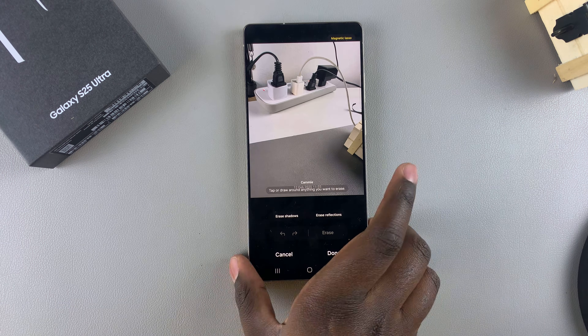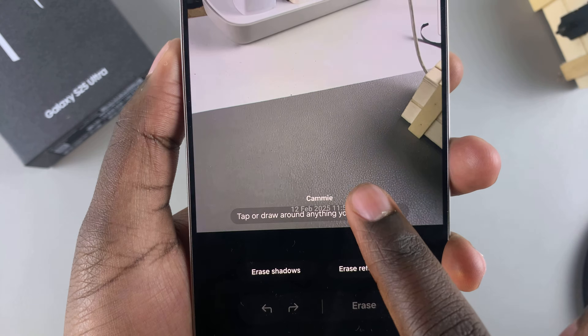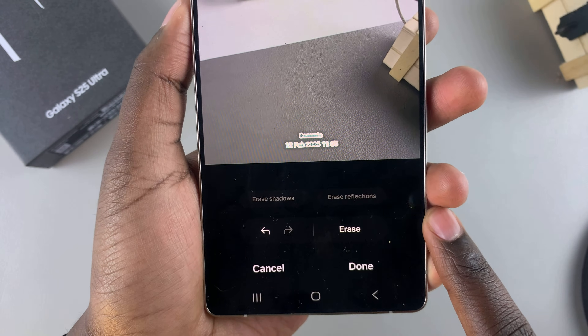Once you've chosen your Object Eraser tool, all you need to do is circle around the watermark — just like that — and it will be selected. The next step is to tap Erase on your screen.